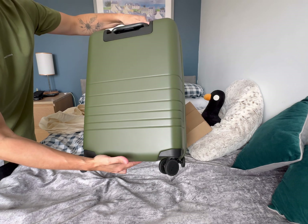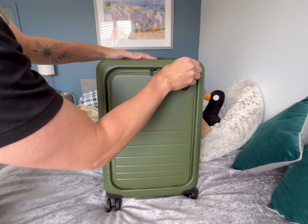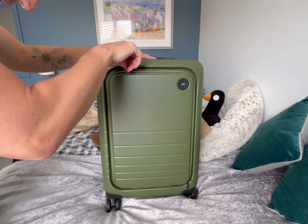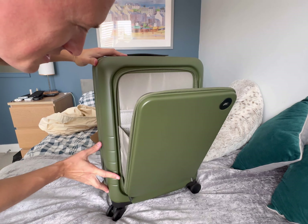The first thing is the front pocket, because that was the reason I got this one. It's extremely handy to have a front pocket in a carry-on bag - it just comes open like an accordion.